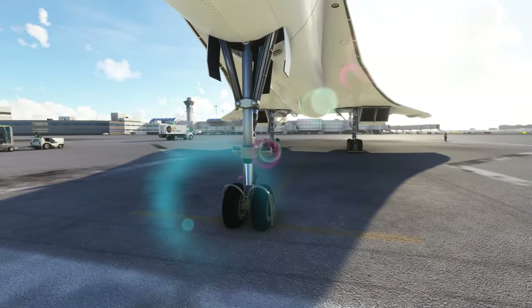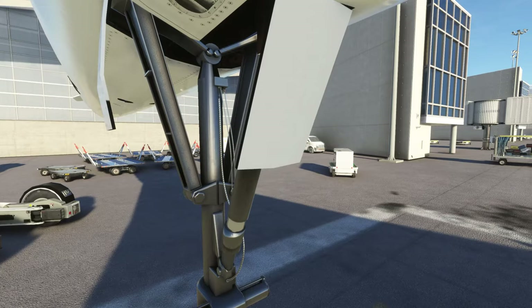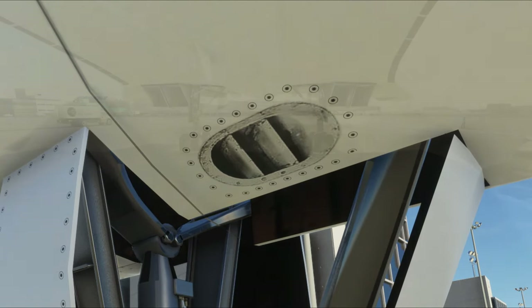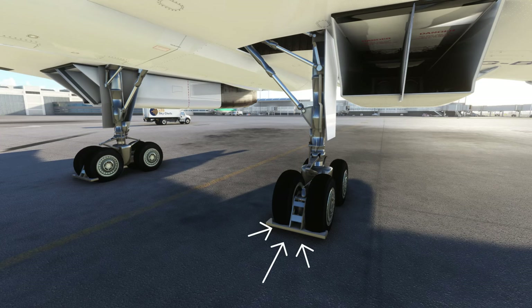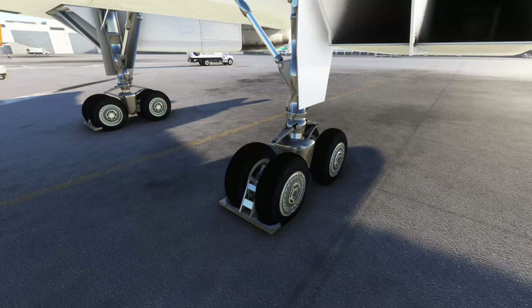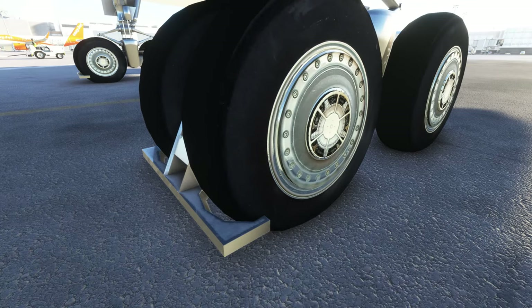Let's pan over to the front landing gear and take a look at the detail. The front landing gear looks pretty nice — the detail looks pretty good. But if we pan up and look at this panel or vent, it really does not look that good. Moving to the rear landing gear, these little brackets that come down in front of the wheels are likely the parking brake chocks. Getting closer on the wheels, the detail on the rims doesn't look all that great.